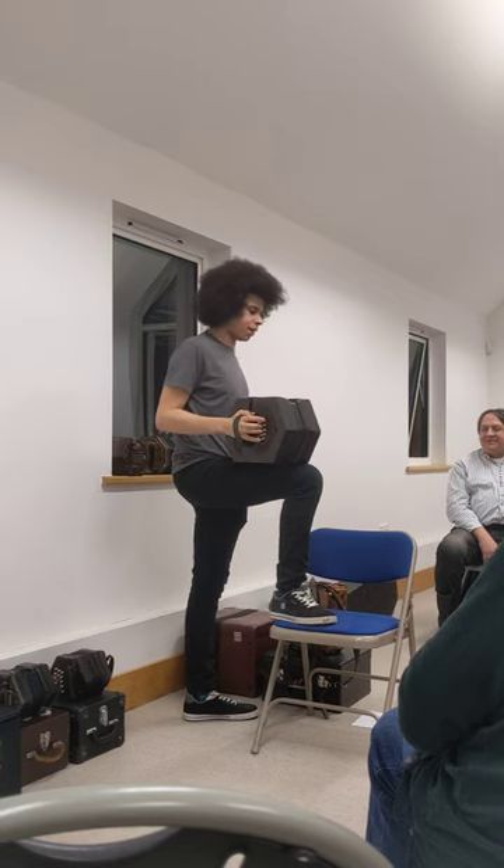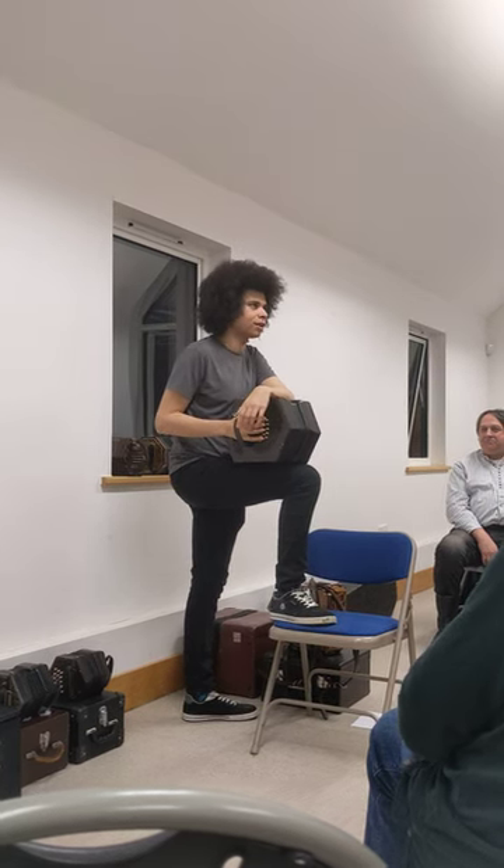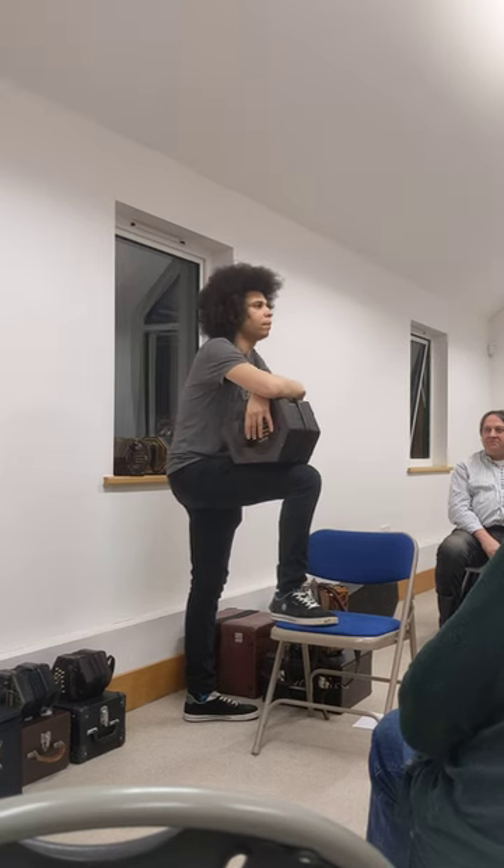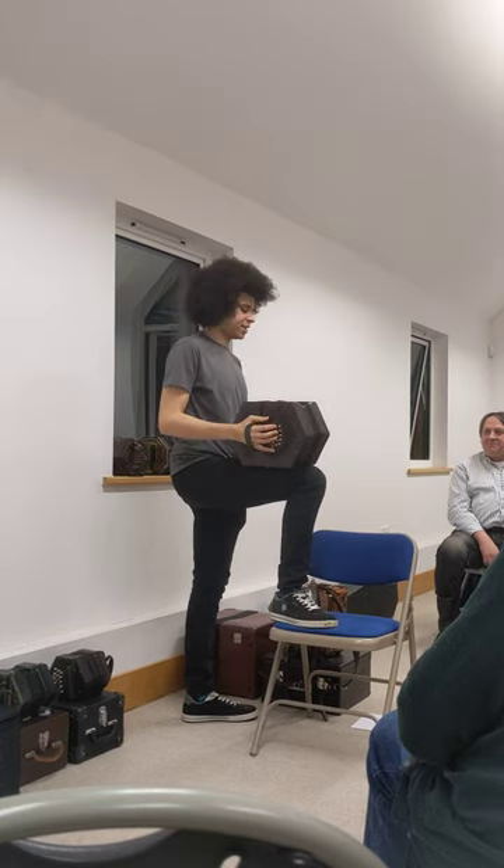This is a song from up in Yorkshire — kind of like this concertina's home territory — from near Whitby. It's a song about a tailor who has a little bit too much fun on New Year's Eve, called The Dancing Tailor.